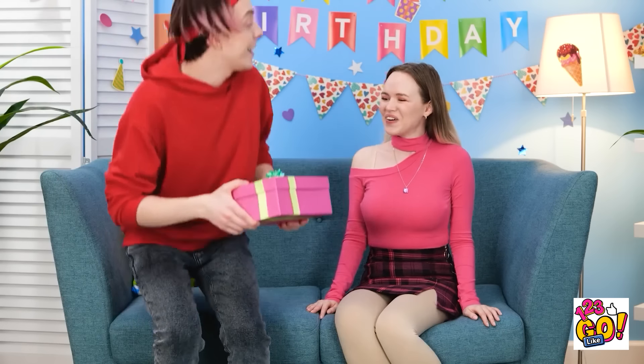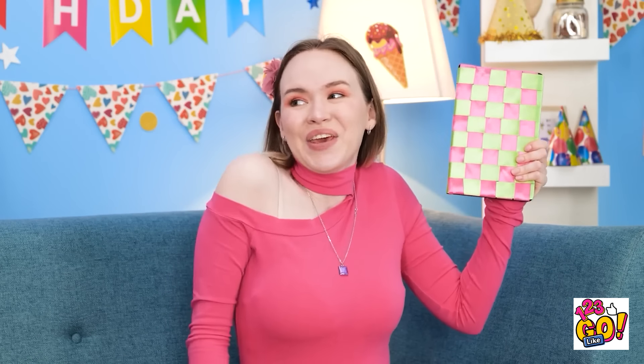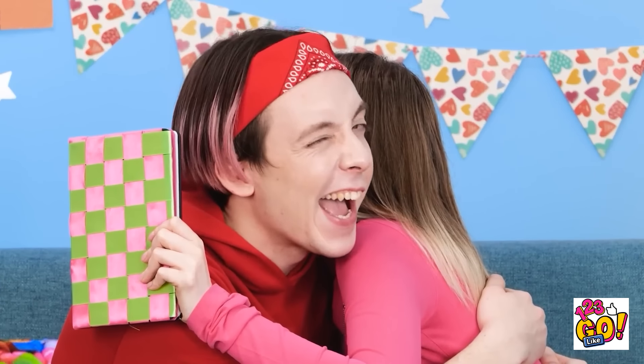I'm ready for Gina's birthday! I got you something! Wow! Shredded paper! Thanks! Seriously? Look in the box. Right! Thank you! You're the best! I know.